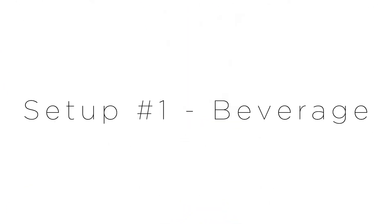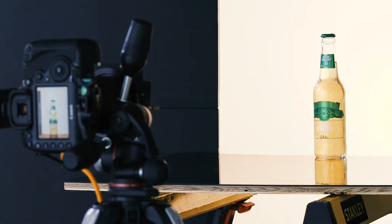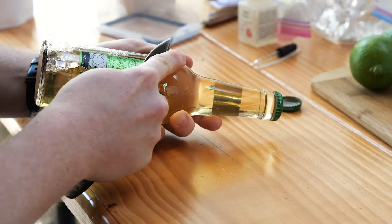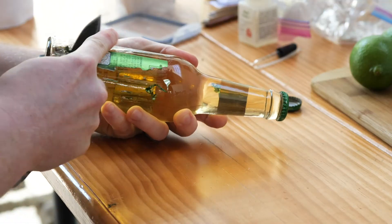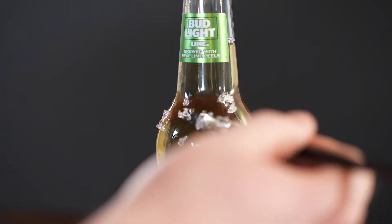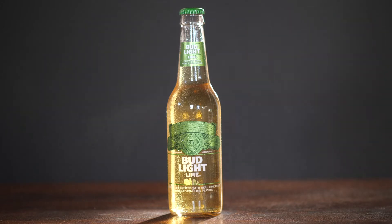For the first shot we did a beer bottle. I wanted to give a basic shot on white with a cold, frosted look. For the prep, I always strip the rear label off so any light coming through the back of the bottle isn't blocked, causing a big black spot. For the frosted portion I used a crystal ice that you mix with water, and then a mixture of glycerin and water for the beads on the bottle.